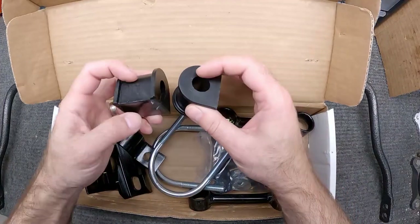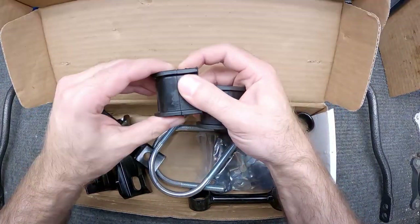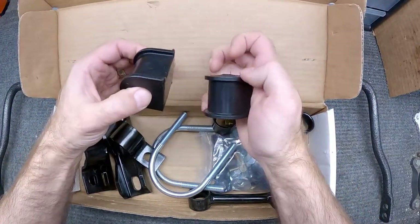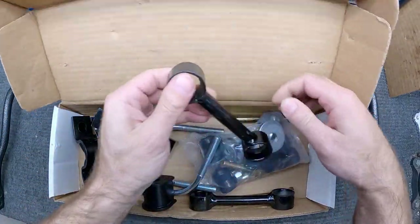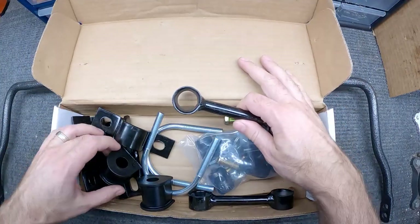We need to do a couple things first: get these bushings greased up and put on the bar, and get the bushings installed into the end links. Let's go ahead and get that done first.